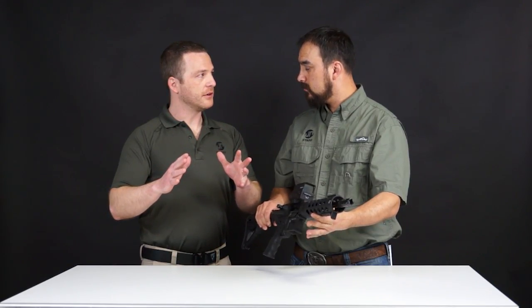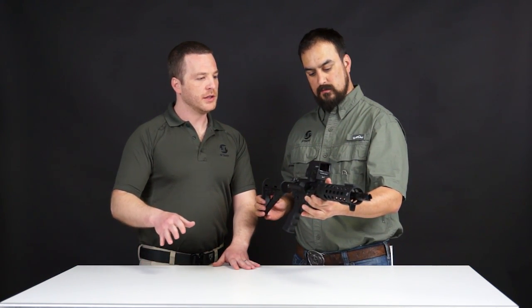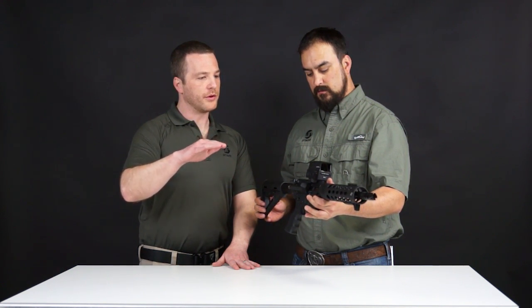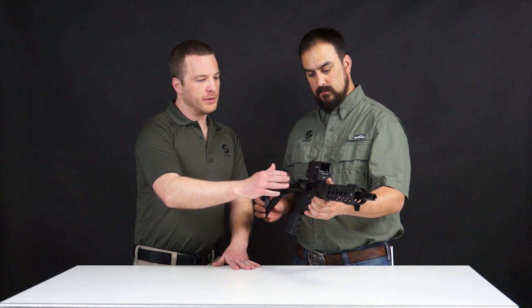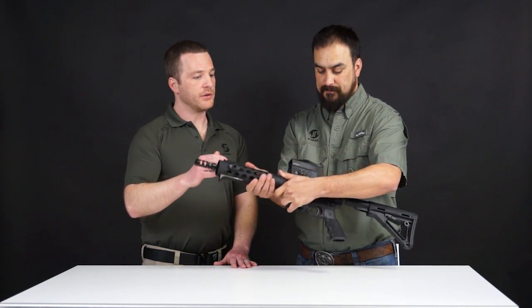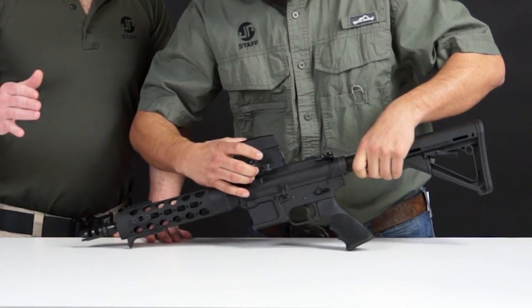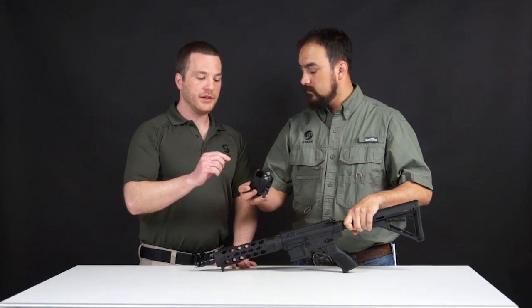You're able to see all around your optic, so it works incredibly well. It's at a height where if you run backup iron sights, you're lower one-third, which is really slick as well. Everything is really streamlined. It comes integrated with a really nice quick release — it's a standard rail mount — so you don't have to go out and spend additional money on a separate mounting system. It's all ready to go, and it's a really quick, easy adjustment.